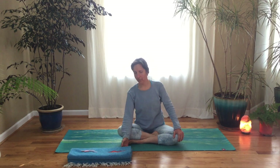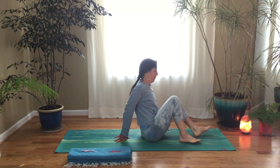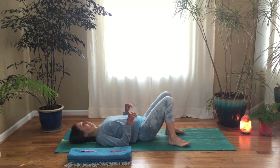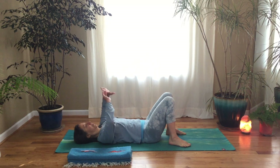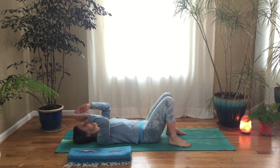All you'll really need for this practice is a blanket. Let's start on our backs and we're going to start with something called palming, which is a way of resting your eyes, healing your eyes, really going into the darkness.